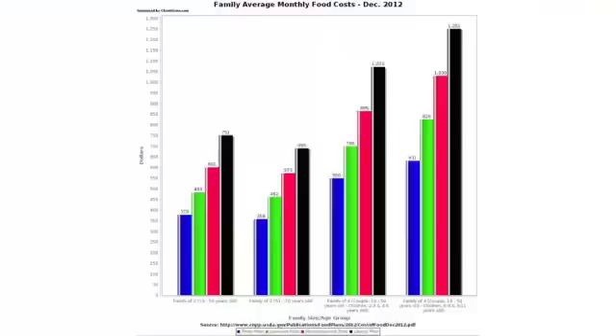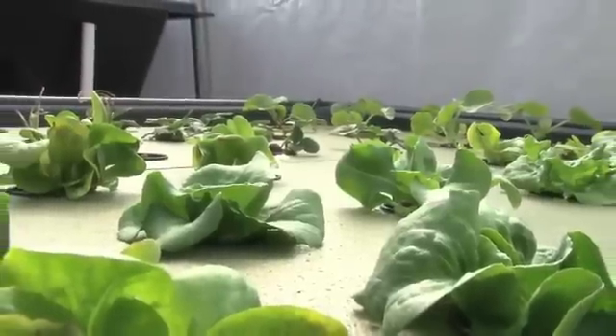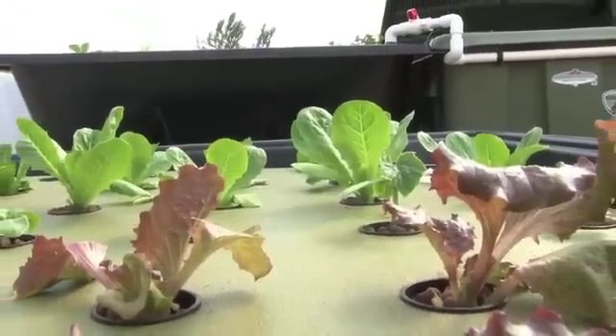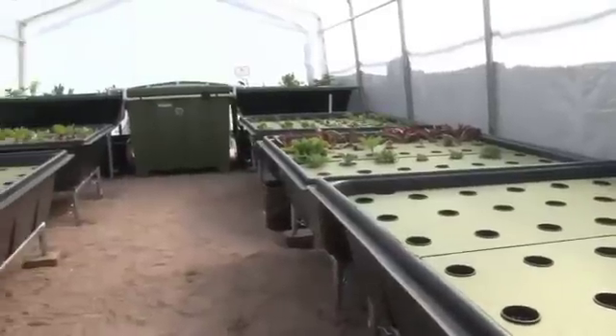How good would it feel to know that your food source is coming from your own backyard, completely chemical-free? Not to mention a huge reduction in your grocery bill, or the elimination of it. It's not rocket science that eating fresh organic food is the pathway to health, but the problem has always been how to do this.